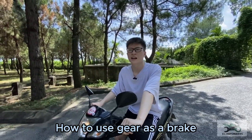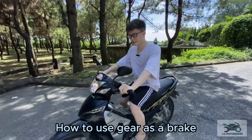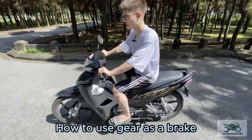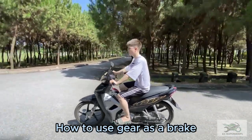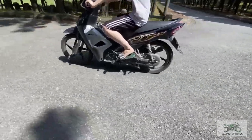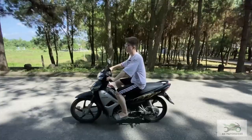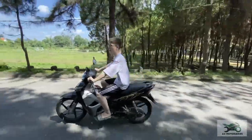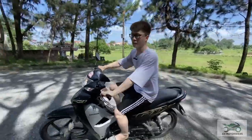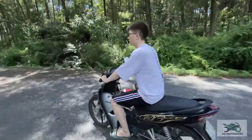The gear can also be used as a second brake. Right now I'm in gear four — I'm changing to gear three, gear two, gear one. As you can see, your gear can function as a second brake. This is really great for climbing mountains, where you want extra engine braking on steep descents.